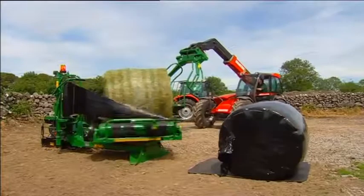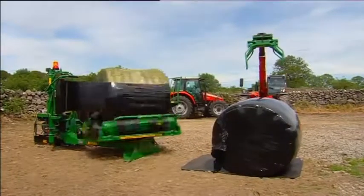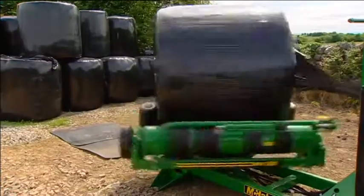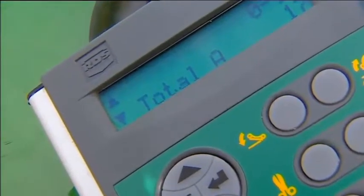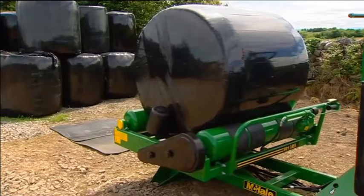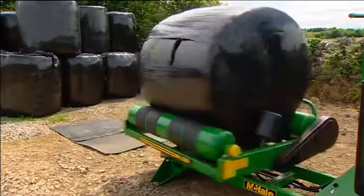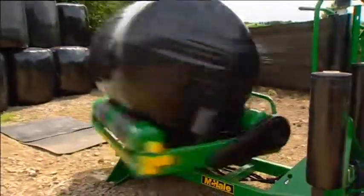The 991L BER comes complete with film brake sensors. The sensor monitors the plastic as it passes from the dispenser onto the bale. Should the plastic break or run out, the operator will be notified with a film brake message on the control box. The bale will then rotate in reverse on the table until it reaches the point where the film broke, ensuring that when the film error is corrected, the bale is wrapped evenly.